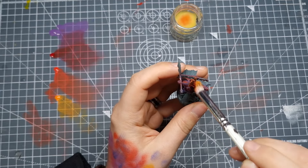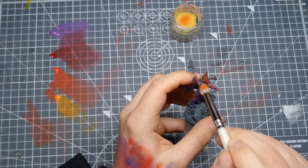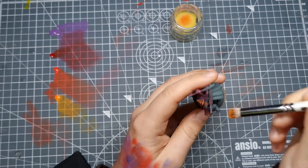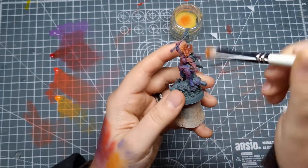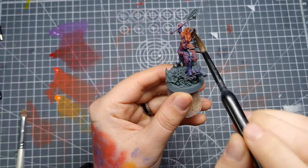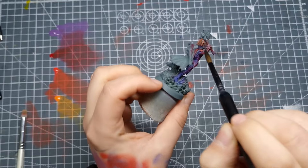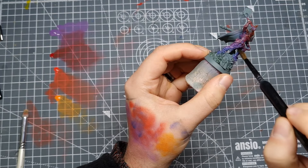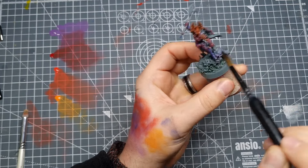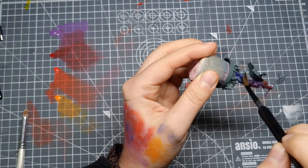Now for the second part of this technique that ties it all together. If you're ever not sure about a dry brush, hit it with a shade or contrast — even quite thinned down — and you won't be disappointed. If it's all one colour then it's usually best to use the one you're going with. For example, if I'd done this all in reds I would have used Flesh Tearers Red to tie it all together, but in this case I'm using black because it's neutral and I've used a few weird tones here. I thinned down Black Templar with Contrast Medium, about three parts medium to one part paint.